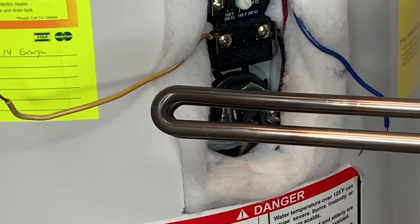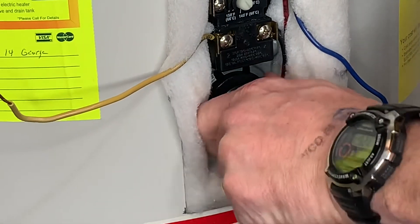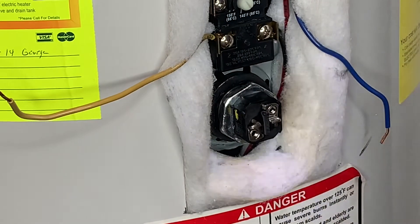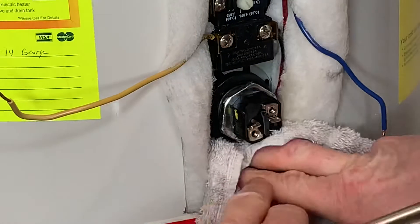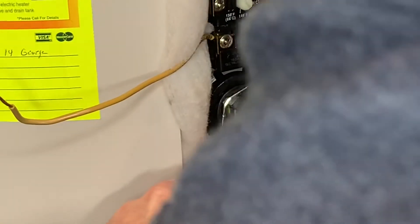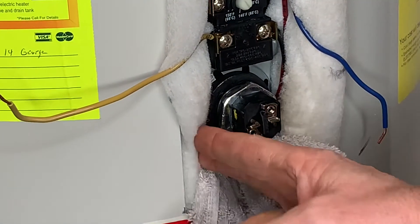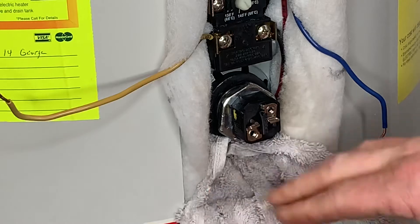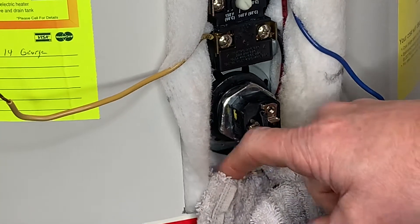I've got the new one ready to go. I'm just going to slap it in there. The old one's coming out. I'm going to take a towel and kind of tuck it in here a little bit to protect everything. You take it, tuck it in there with a screwdriver, and that way it'll catch some of the water coming out of there.